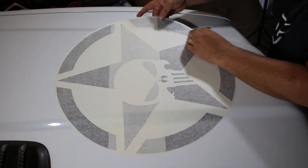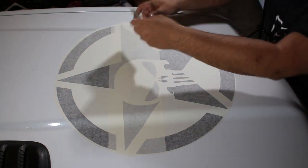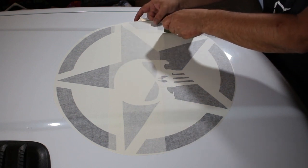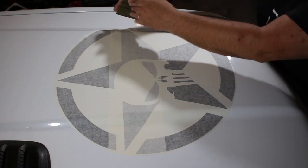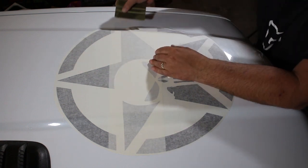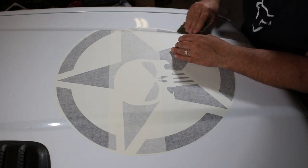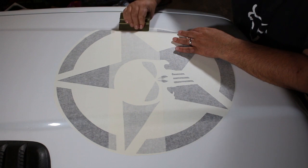As we work our way to the hump we lower it, then just work it down however we can. There's a little less hump on this side than the other, so we slowly work it down, squeegee the graphic, and once it's down we'll come back and go over the entire thing one more time to make sure it's all squeegeed down before we remove the mask.